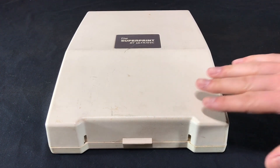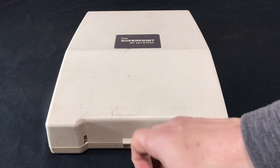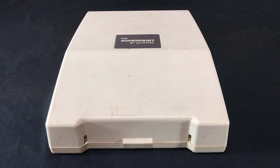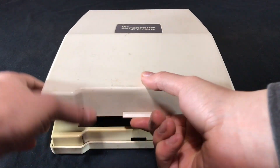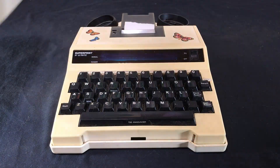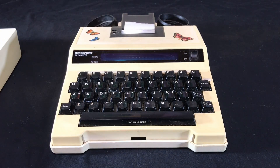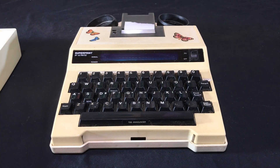On the outside is this hard shell case, nice for transporting it and keeping it safe. I believe there was a handle here on the front which is missing. If we go ahead and open it up and remove the hard shell, you can see it's a bit worse for wear. There are some stickers and some pretty dirty grime in between the keys.